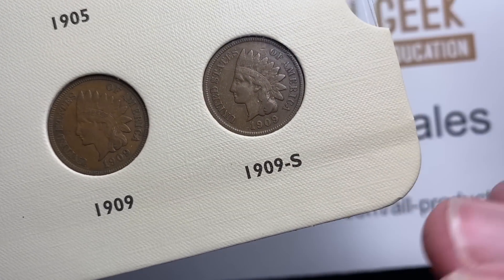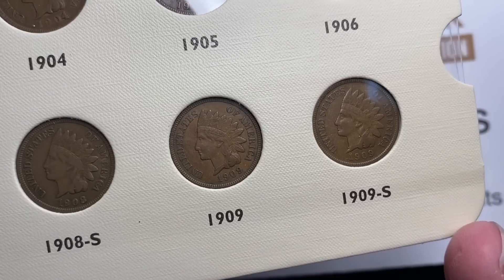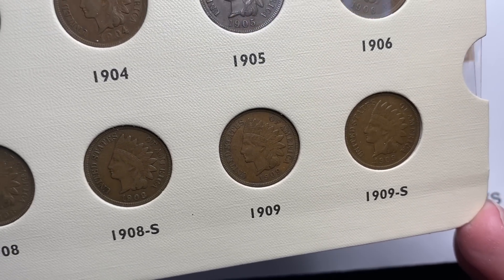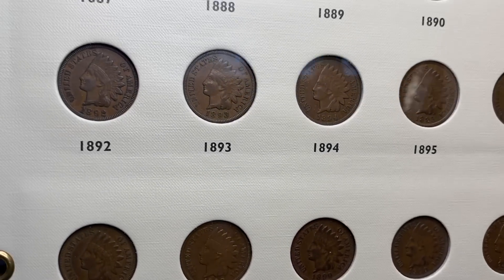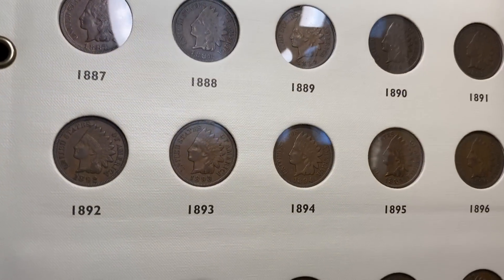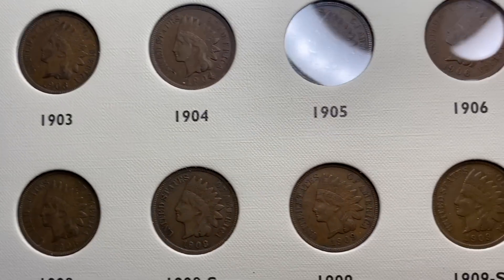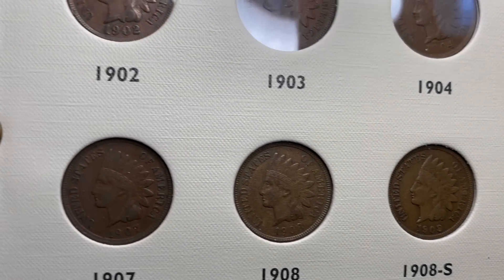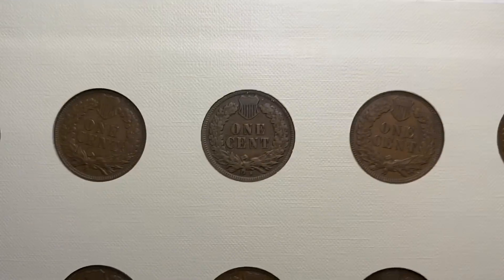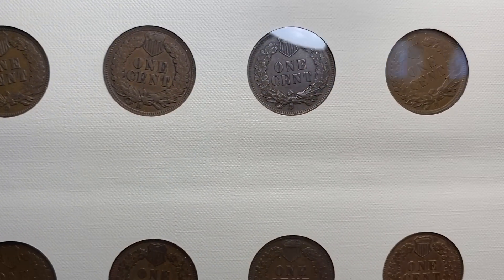Really, between the 1909S, the 1908S, and your typical 1877 — a lot of times people just have a good VG, which is like a $400 to $500 coin — you're pretty close to a thousand bucks between those three coins. And you can put the rest of the set together for about another thousand bucks. But everything's about condition: how much money do you want to put into it? I applaud the person who put this set together because the coins are very nice and even, and not a lot of mixed grades or cleaned coins.